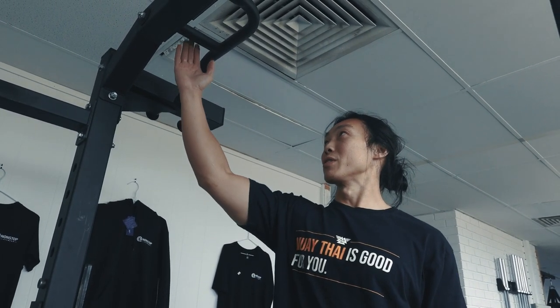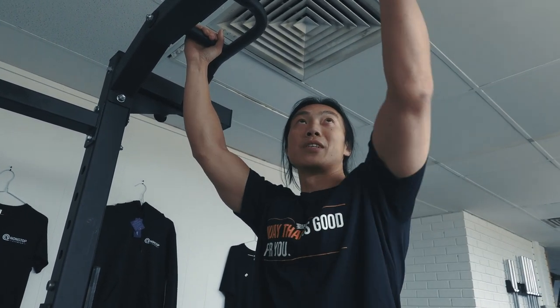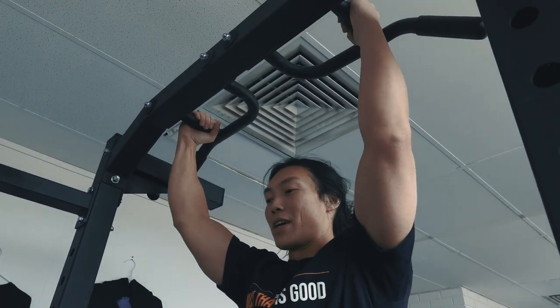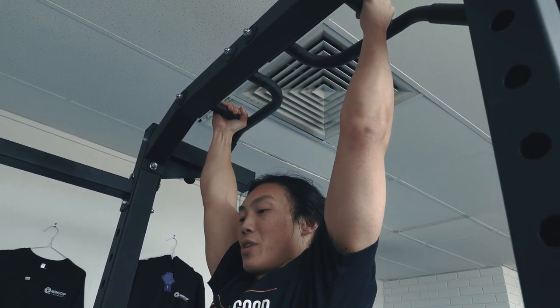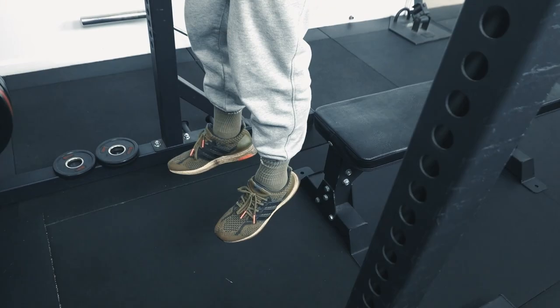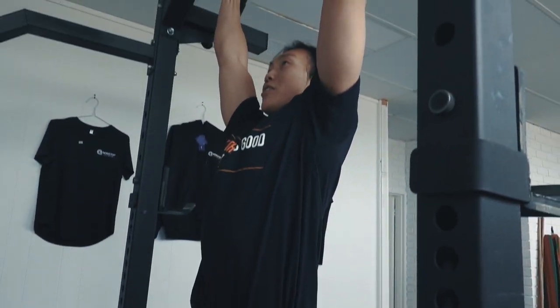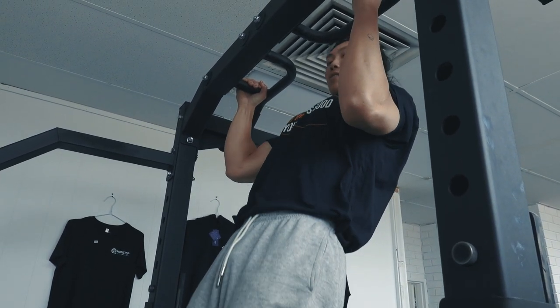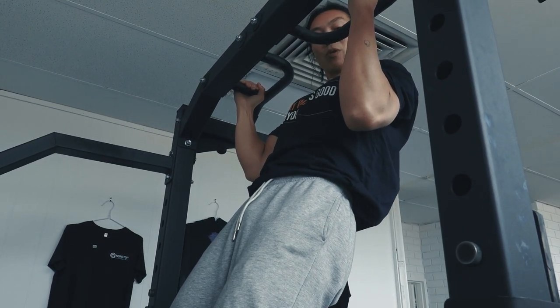With the neutral grip chin-up, you want to use these grips here — the ones in a handshake position. From here, we're going to go into a dead hang. Make sure you're fully stretched out in your lats — you don't want to be curled up — full stretch, and then you pull yourself up all the way to there.